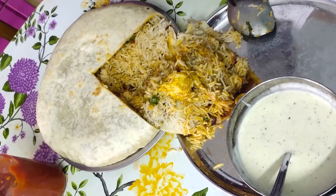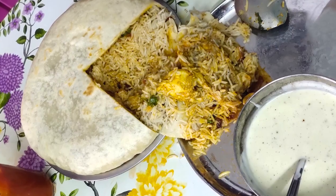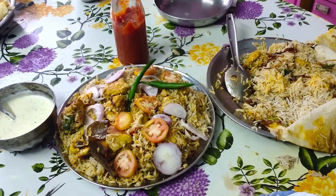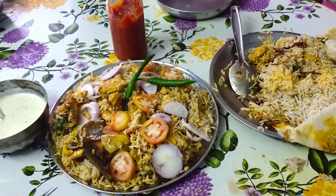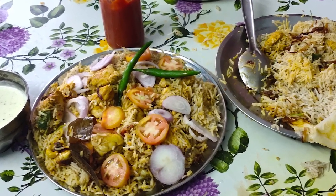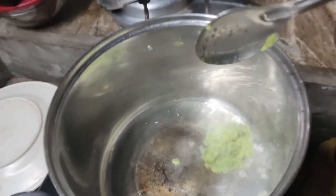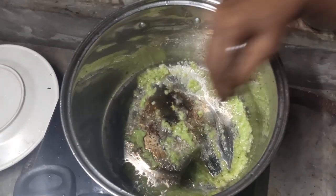It's not a lot of ingredients. It's a very simple recipe. If you like it, please try it. Please like and share the video. Let's start. In a vessel, we add 6 tablespoons.